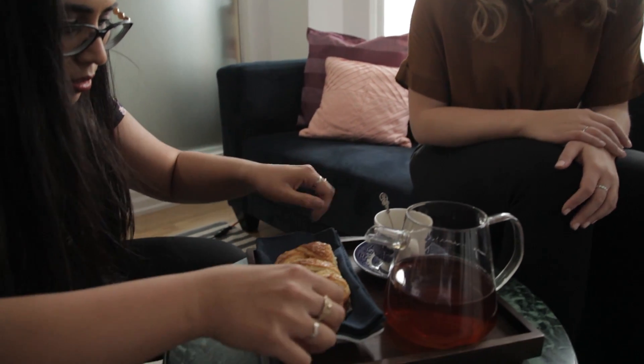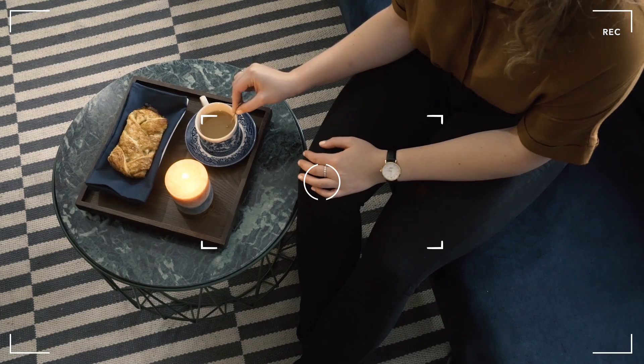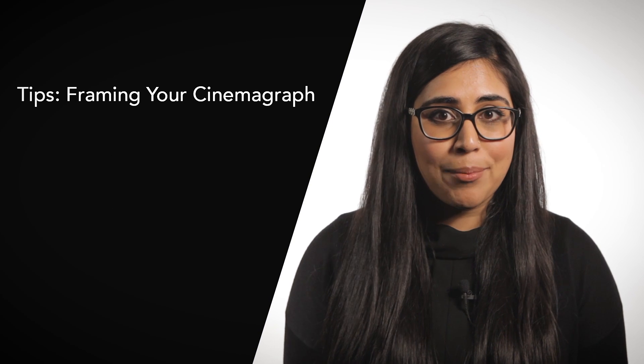Creating a Cinemagraph that involves isolating a movement on a subject that is supposed to stay still is often quite challenging because the subject must stay still at the exact same time. For this Cinemagraph, I filmed Cassandra stirring the milk in her tea using my camera on a tripod. In order to capture a motion that will loop seamlessly, Cassandra needs to be completely still while maintaining a consistent stir with her right hand. Her hand can move, but it has to be the same motion over and over again. Here are two tips that you can use to create a shot like this for your Cinemagraph.